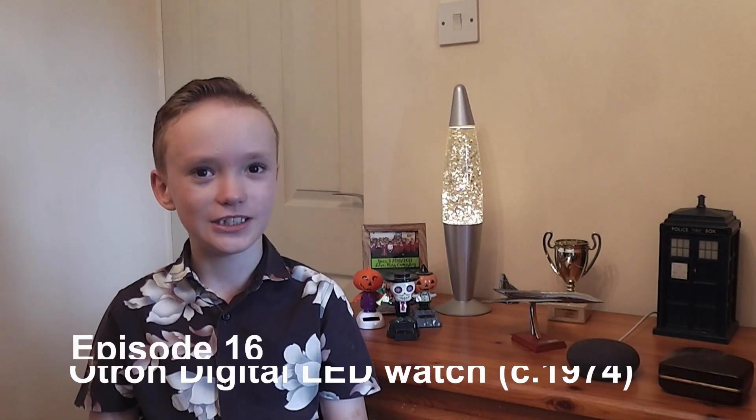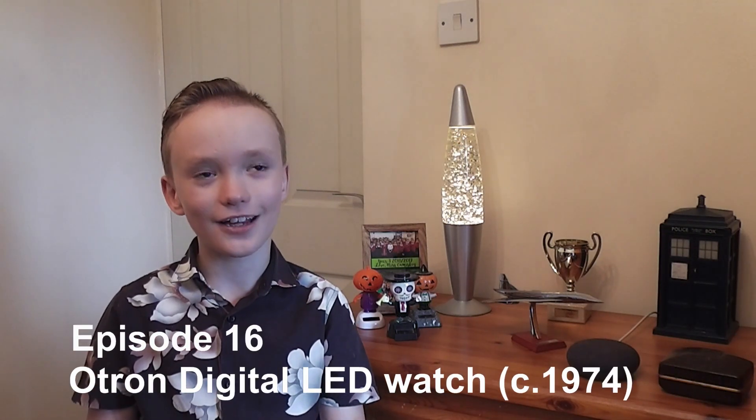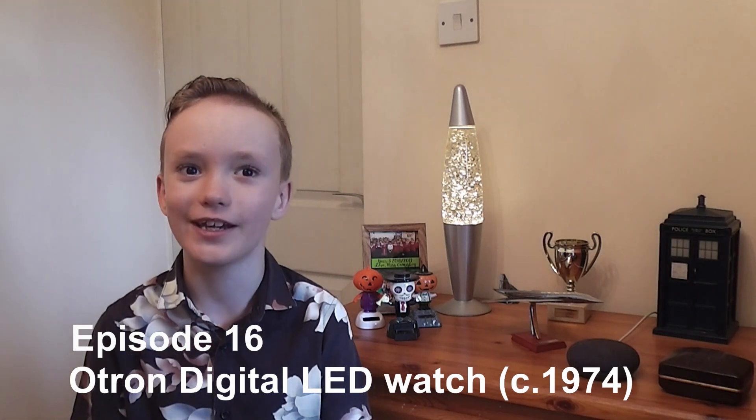Hello and welcome to Harvey P Watches. As always, thank you for those who have liked and subscribed to my videos. I really appreciate it. Please keep liking the videos if you would like to see more watches.